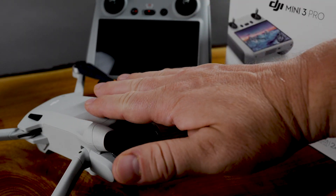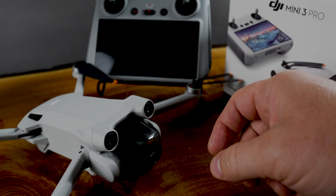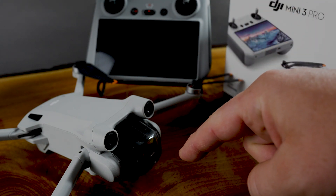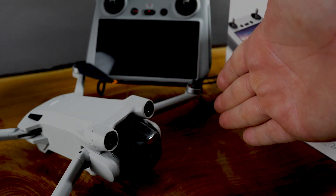I just got my brand new DJI Mini 3 Pro. It took two months to actually get this, but it is time for the installation of the firmware and total setup.